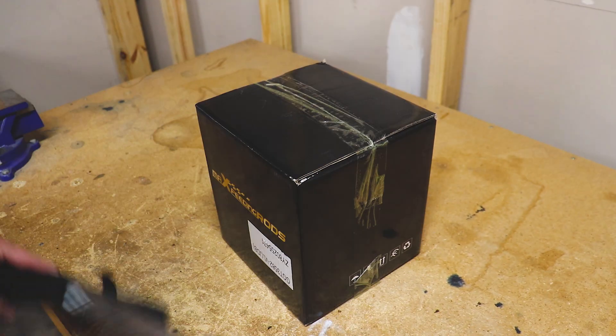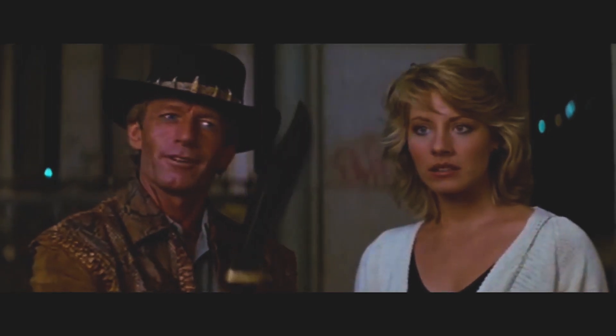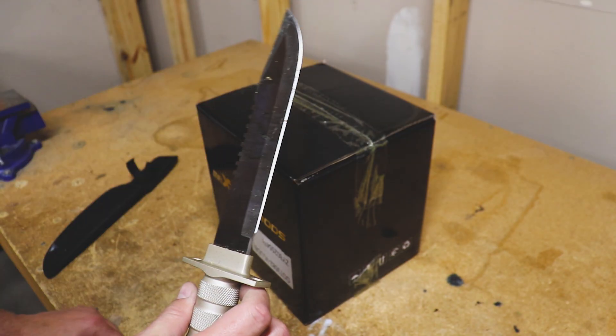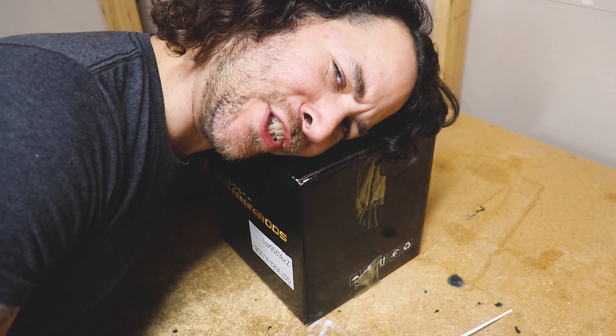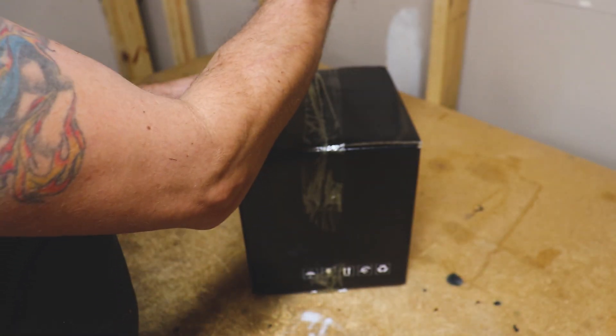Welcome back. If you're new to the channel, I'm Matt. Max Speeding Rods, the sponsor of the channel, sent us another turbo to try out and also sent us some other goodies. I got a couple parts in the mail as well. Let's unbox these things and check them out.